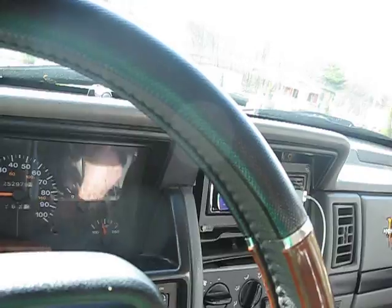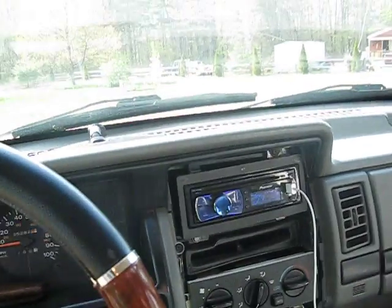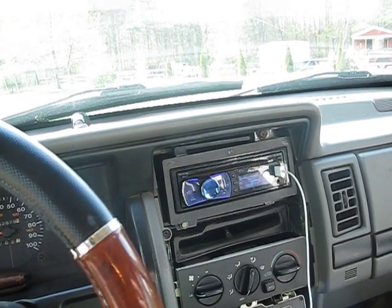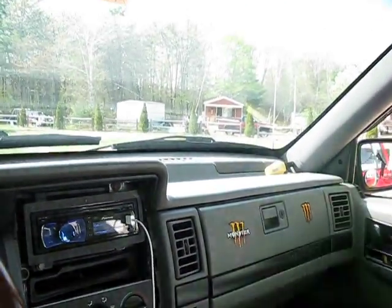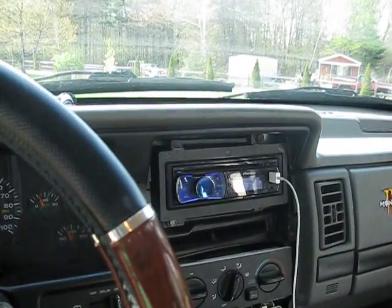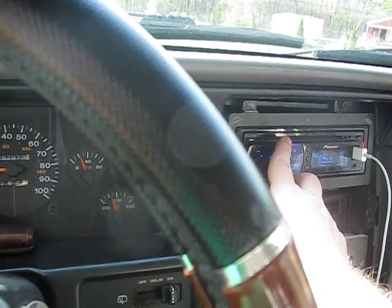Now turn on the car. Set your volume to three-quarters of your head unit's max volume — mine is 62, so I do it at about 48. First, we're going to start with the 50 hertz tone. Remember, keep your bass knob up — if it's down, this won't be accurate. Set volume to 48 and put the tone on repeat.